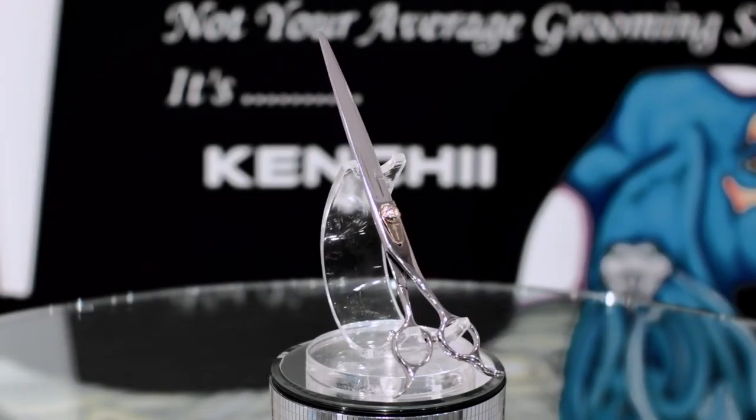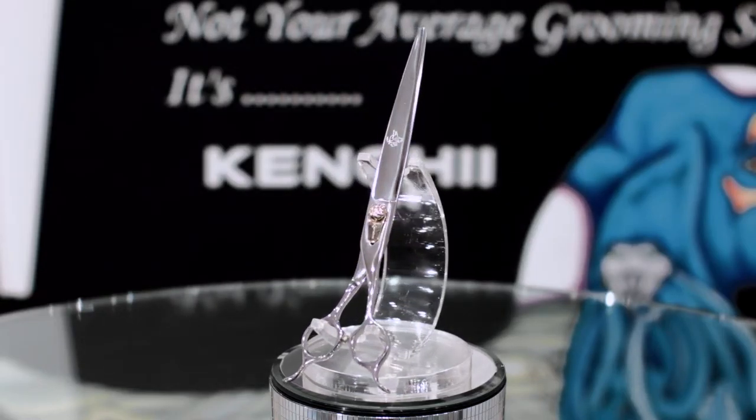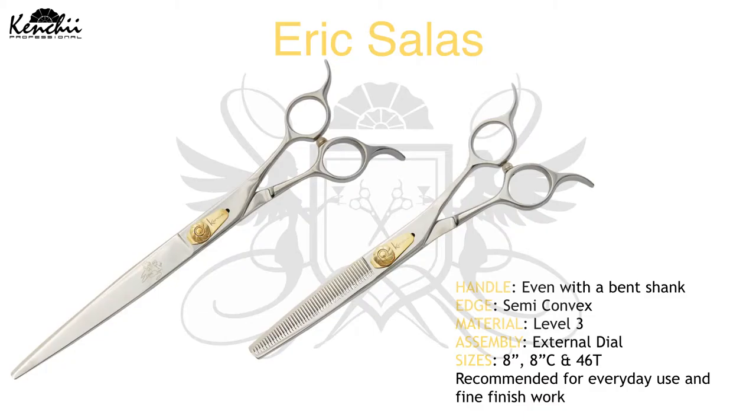The Kenchi Ericsola Signature Series offers an even-handled bench ink design, a true convex edge, level 3 material, and an external tension dial assembly. It is available in 8-inch straight, 8-inch curve, and a 40-60 thinner.